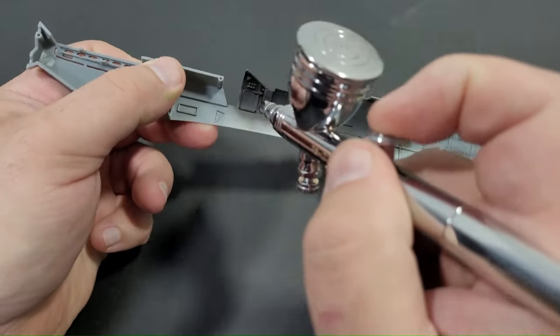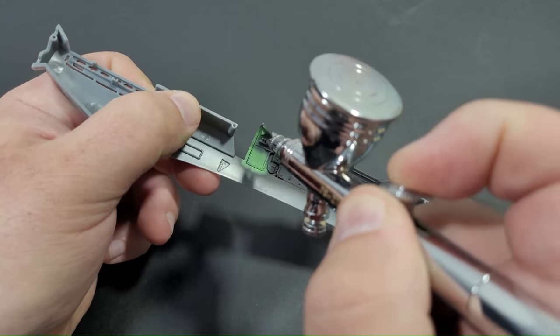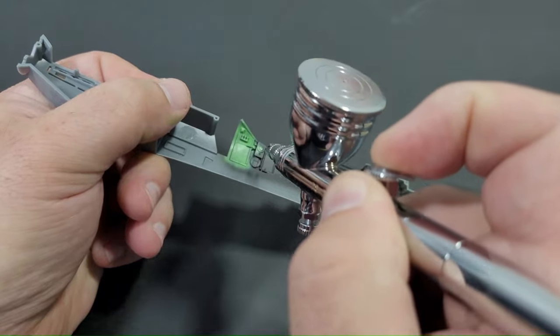The cockpit components underwent priming with a mixture of 40% Mister Surfacer 1500 black and 60% Tamiya lacquer thinner retarder type, applied using an iwata single action airbrush.